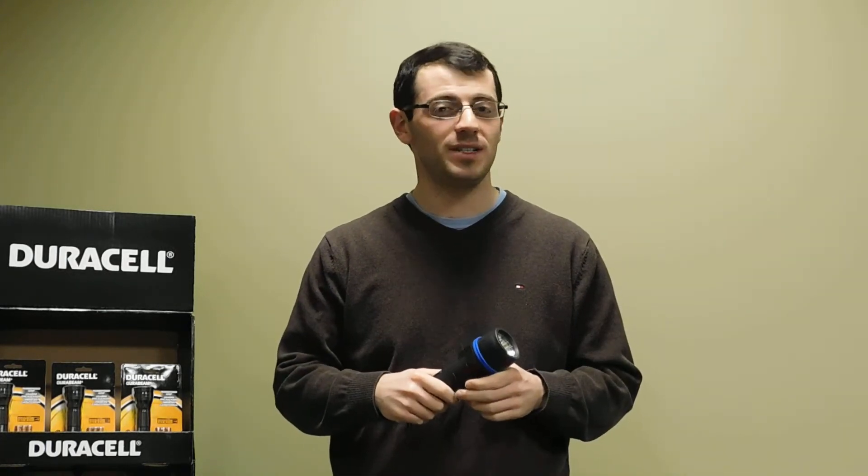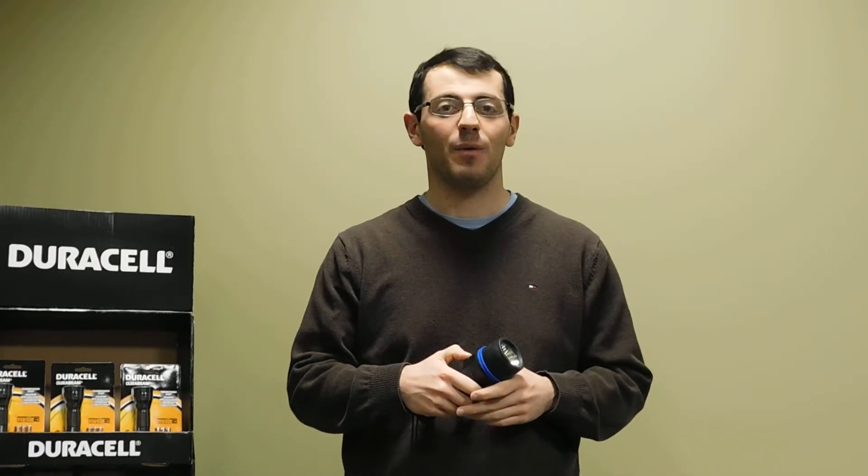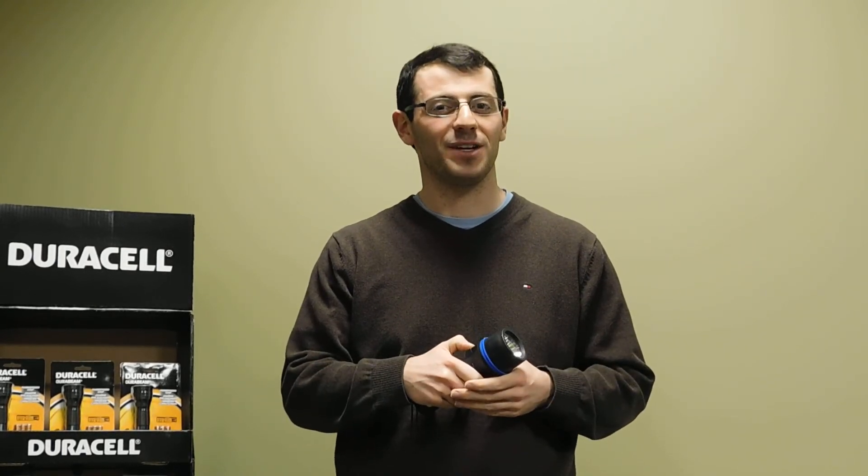Thanks so much for checking out some of the features of our Garrity G-Tech flashlight. We hope you check out some of the other videos in the product informational series, and we hope you continue to buy Garrity and Duracell products. Thank you so much.